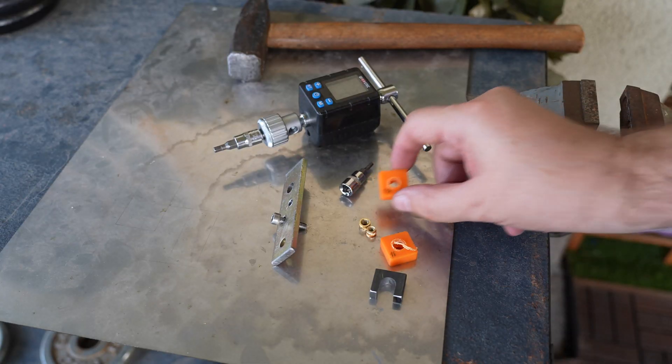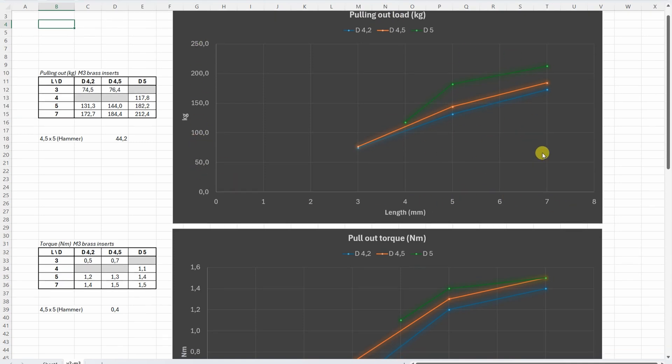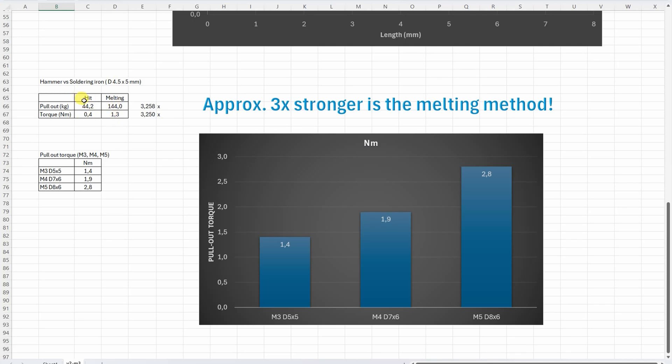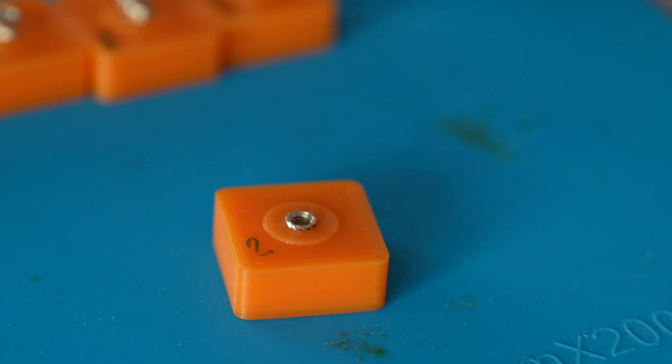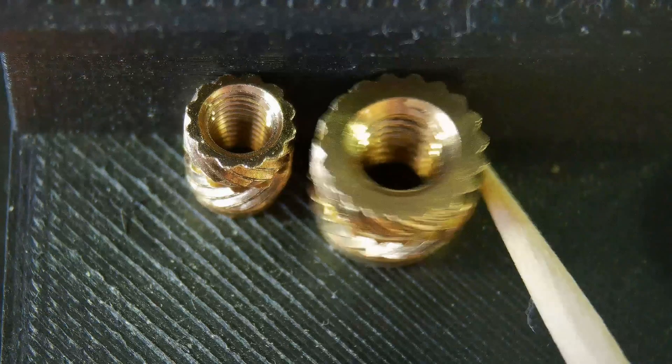Let's summarize the results. The first graph shows the pulling-out load in kilograms as a function of length for different diameters. The second graph shows the pulling-out torque in newton meters as a function of length for different diameters. The table shows that the melting-in method is three times stronger than hitting in with the hammer. The last graph compares different thread sizes M3, M4, and M5 by pulling-out torque in newton meters. The conclusions: size definitely matters — if you have space, use bigger threaded inserts. Avoid the 3 mm long inserts. Do not use the hammer method; use a soldering iron. And if possible, use M4 or M5 inserts and bolts.